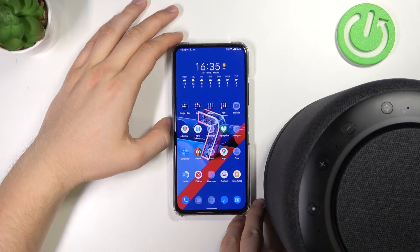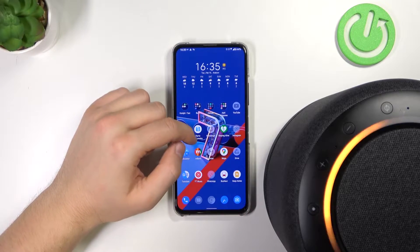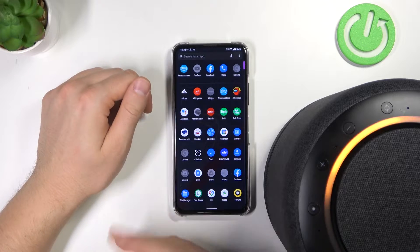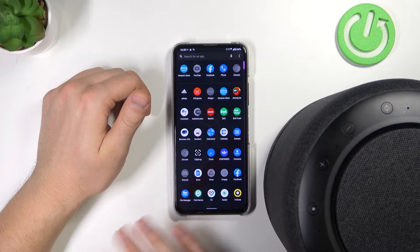So what we have to do is get this application from the Play Store — Amazon Alexa. You will also find it on the App Store if you use iPhone; it looks identical.